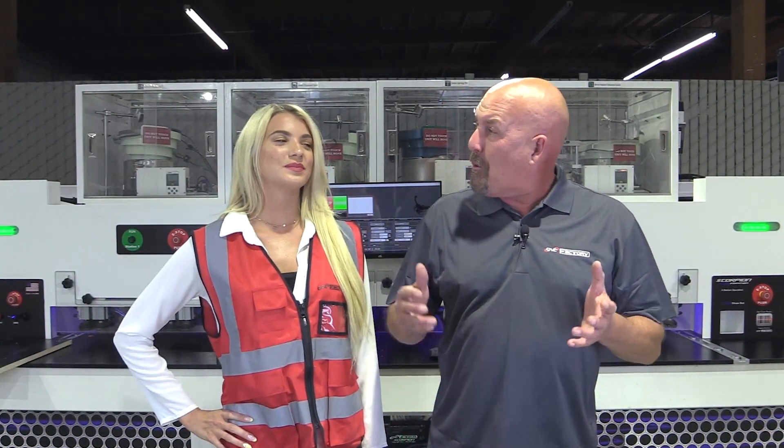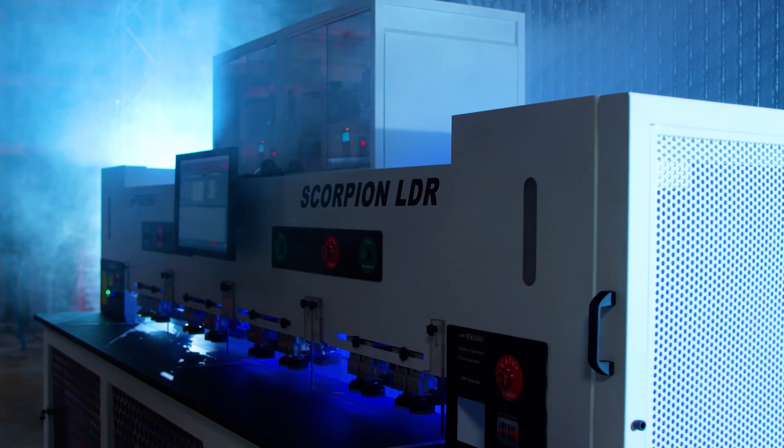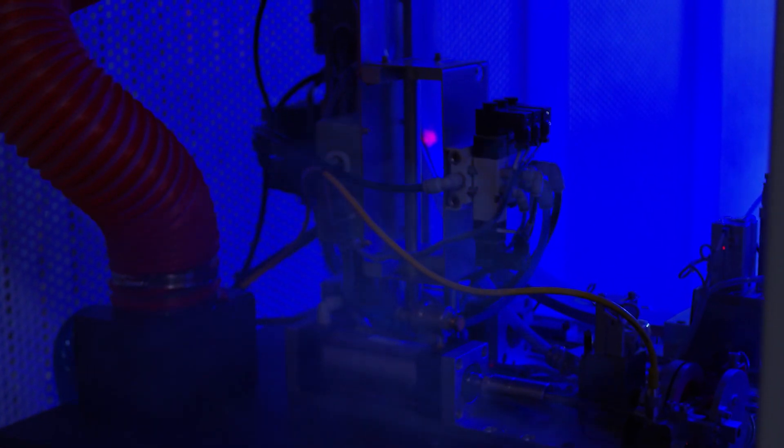Hello, my name is Chris Corrales with C&C Factory. Today I'm so excited to be here with Lauren. We're going to be breaking down the Scorpion LDR, a fifth generation production game changer.